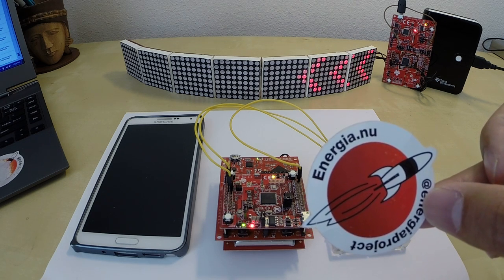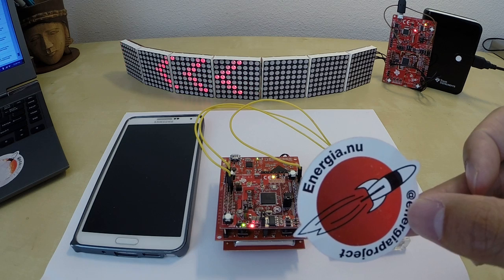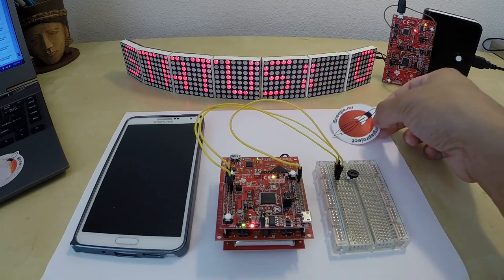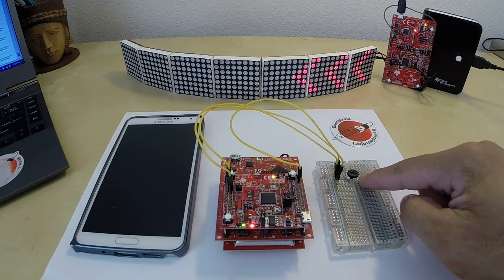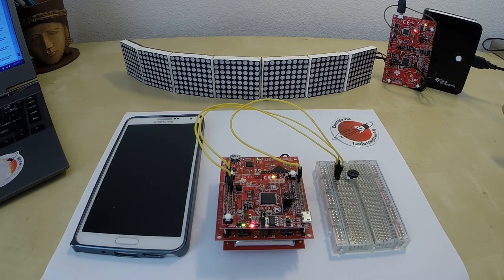I'm sure once you guys see it, it'll look very familiar to you as it is a fork of other open source projects. So a lot of the same APIs and libraries will actually work on many of our Launchpad development kits. In this particular demo, I've got this potentiometer knob hooked up to my Launchpad, and I'm actually publishing my potentiometer data using MQTT, publishing that data to a cloud-side application.